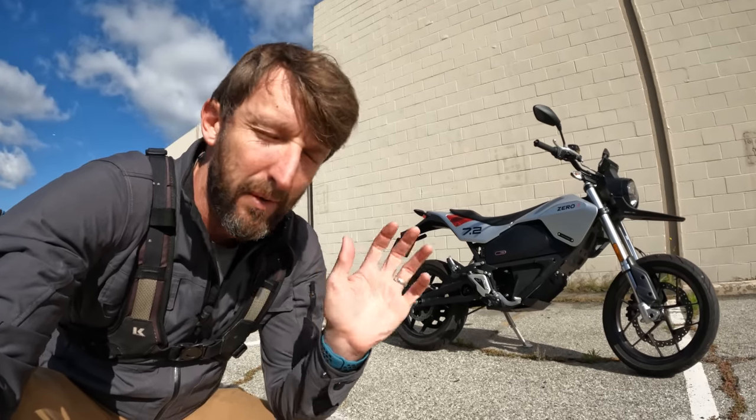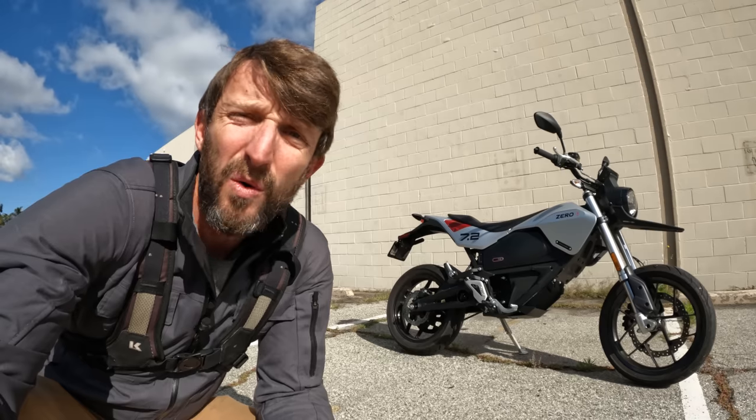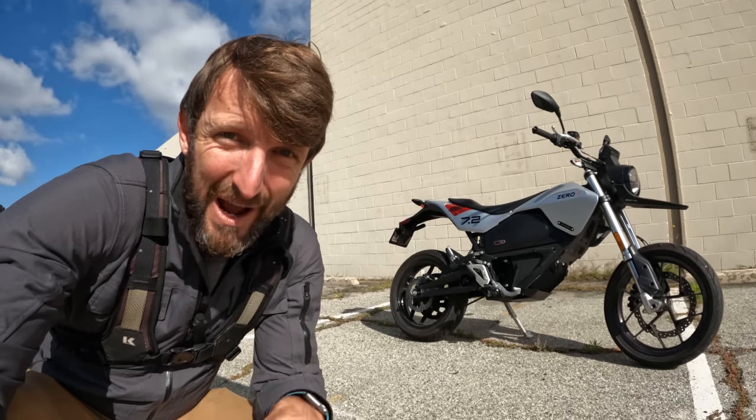And you might be thinking — wait, back up. How much does it cost to fill up with electricity? How far can I go on a single charge? Can I do wheelies? Is it even fun? Well, those are good questions, and they're questions that we're gonna answer right now.